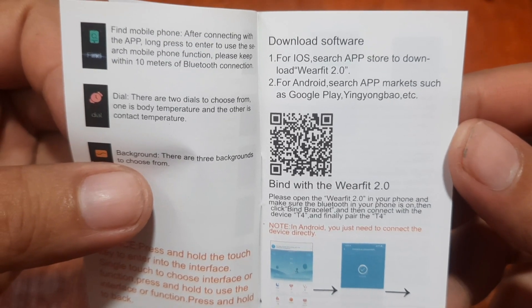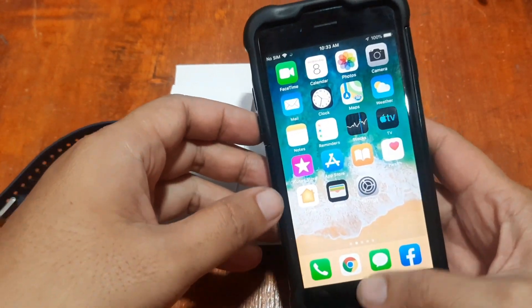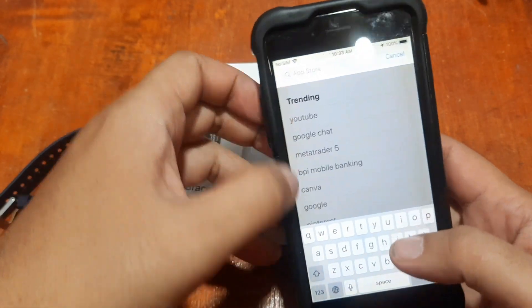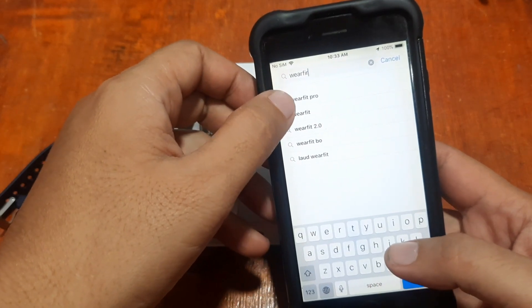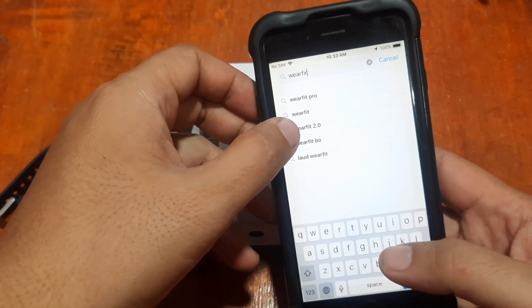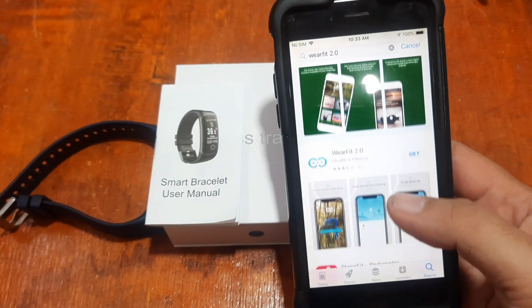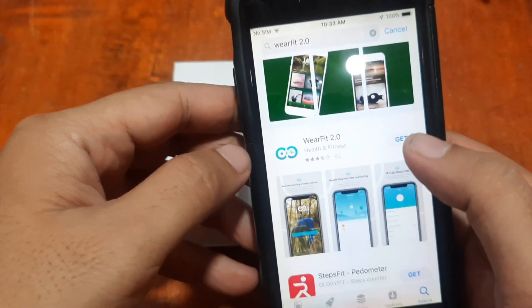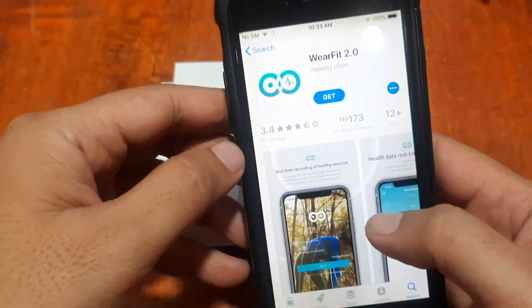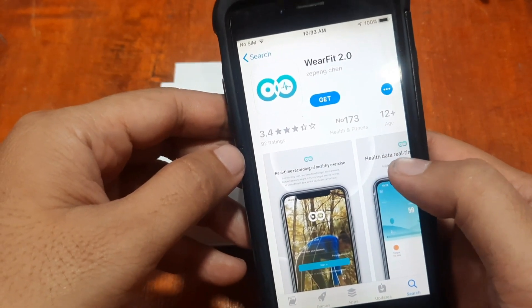On our iPhone, let's search for Wear Fit. We have Wear Fit Pro, Wear Fit, and we have the Wear Fit 2.0. So we have the Wear Fit 2.0 app — let's check it out.